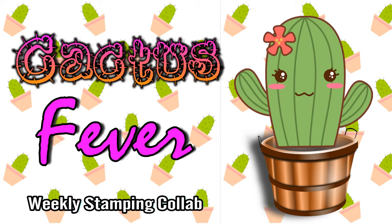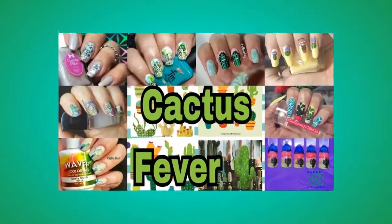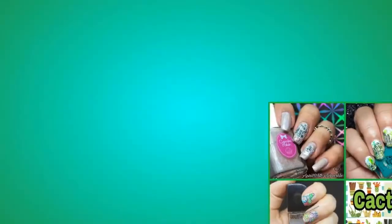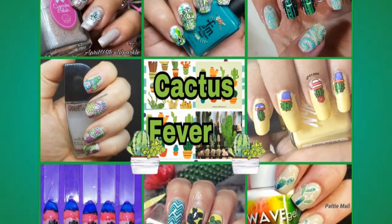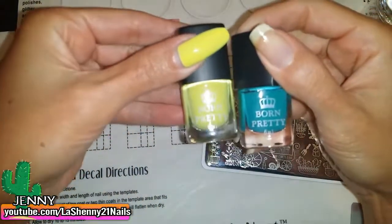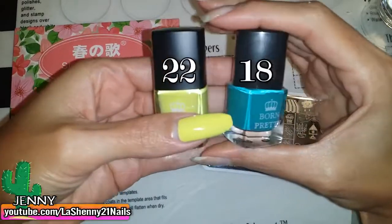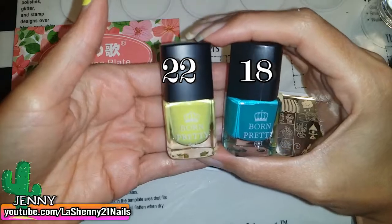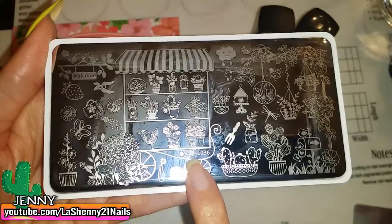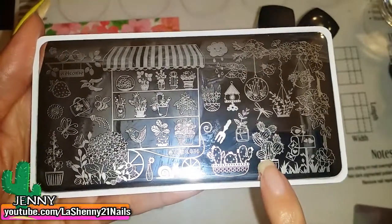Hi, I'm Jenny and this is La Shenny 21 Nails. Today's weekly collab theme was chosen by April from April with a Sparkle — this is the beautiful collage that she created. At the end of the video I'll have individual photos of everybody's manicures. I've already applied these beautiful stamping polishes from Born Pretty — they don't have a name but they do have a number, and I'll leave them on screen along with links in the description to where you can purchase them. The plate I'm using is the Harunauta plate L036, which is perfect — look at all the cute cactus images it has.